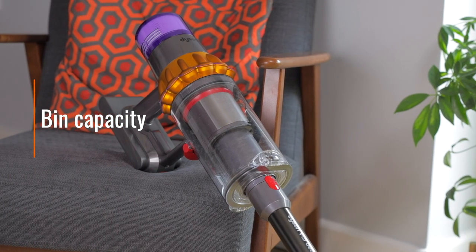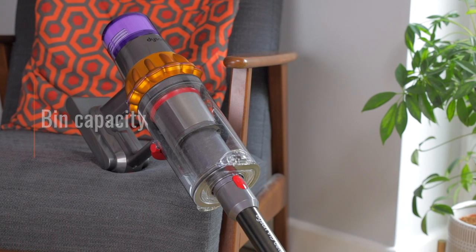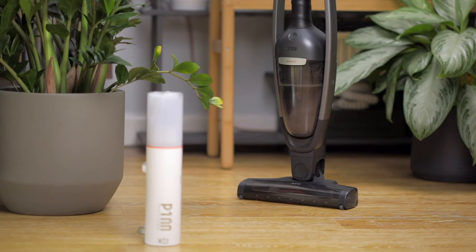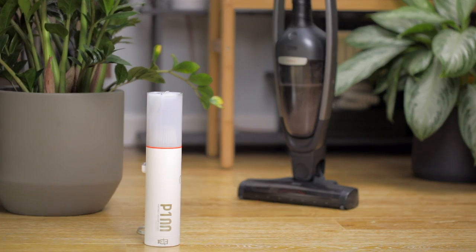A vacuum's bin capacity determines how much dirt it's able to collect before it needs to be emptied. While larger bins can be more practical, giving you longer between empties, a smaller bin isn't necessarily a deal breaker, so long as it's quick and easy to empty.